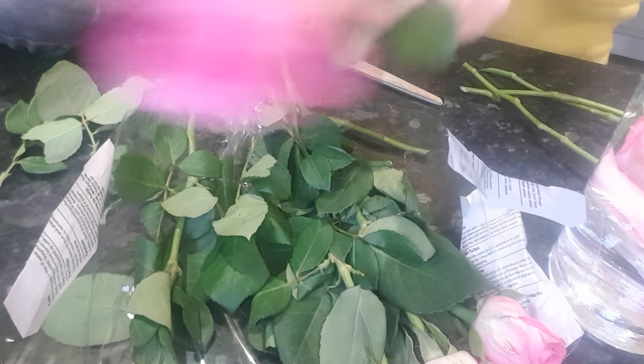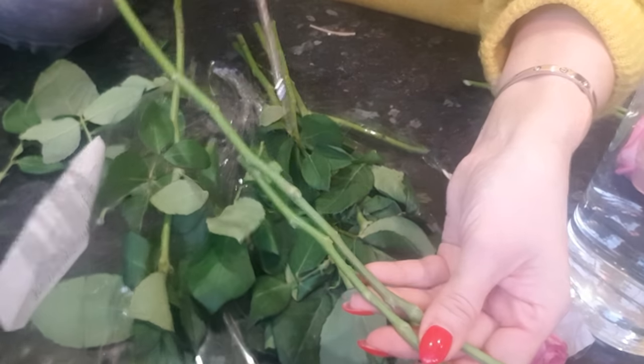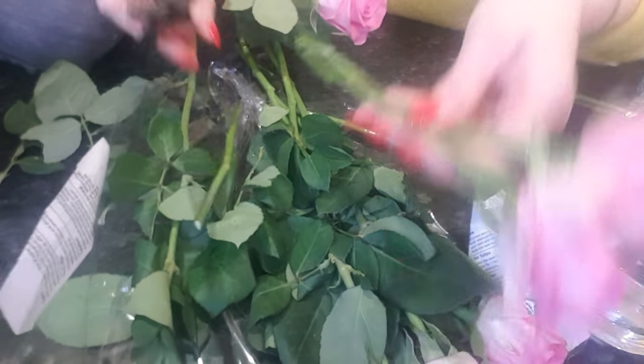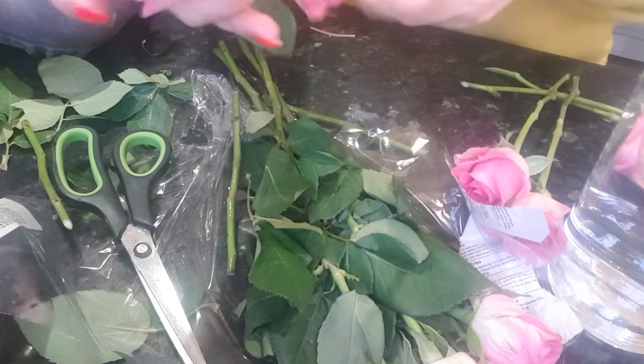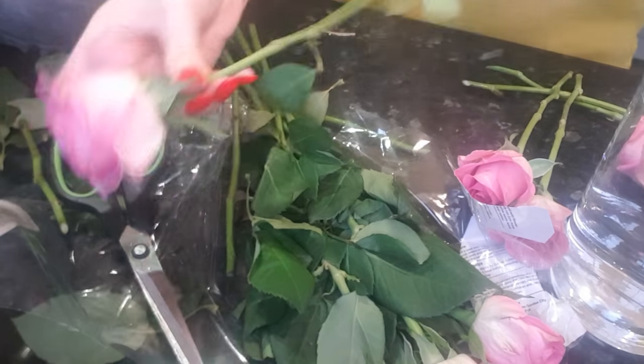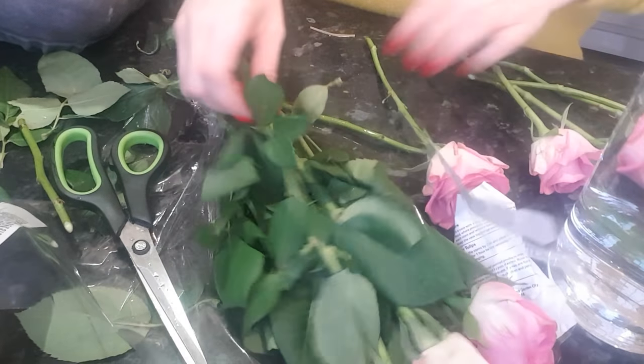These are prickly, so just be very careful when you're taking them off — they're not as prickly as some of the ones we normally use. Then I just measure up and strip all the foliage off. The foliage is the stuff that just gets in the way when you're putting them in the vase and obviously turns the water.